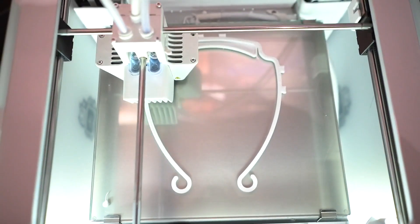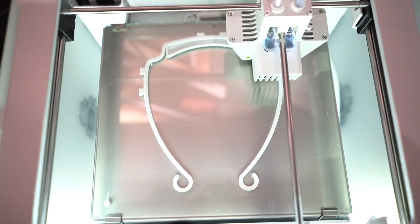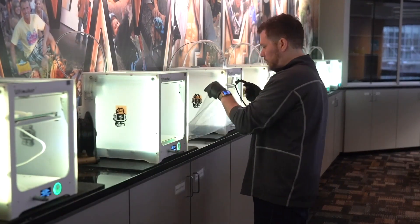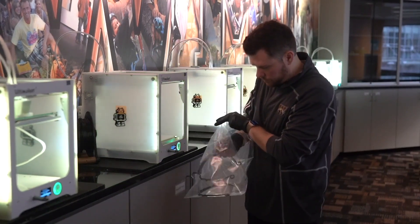We came up with this idea because we had local representatives from across the university reaching out to us, reaching out to our chief information officer, as well as noticing a lot of global activity with the maker space. They're all working to do kind of the same thing, so we just figured we would use our resources to help.